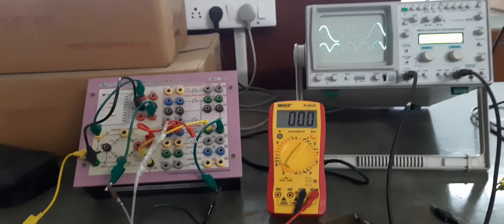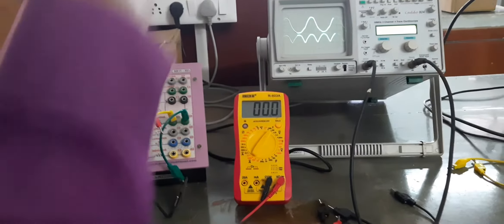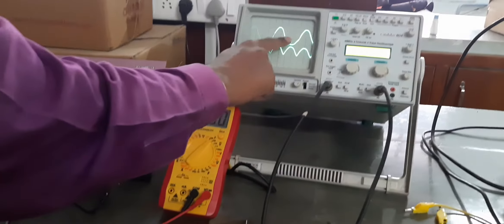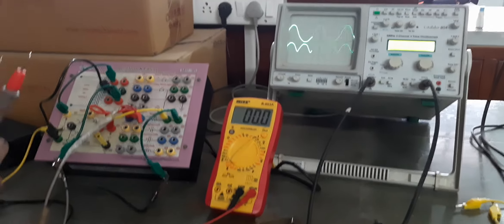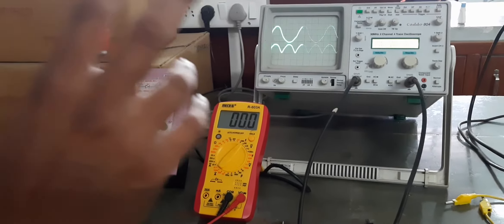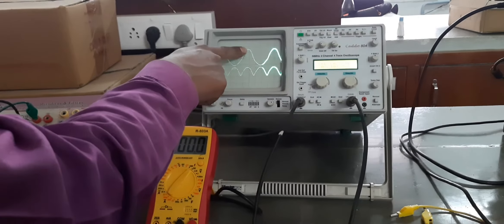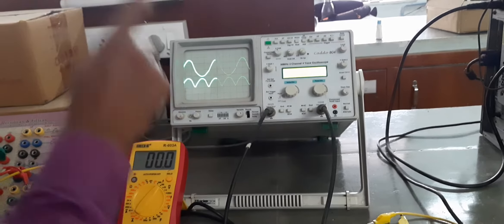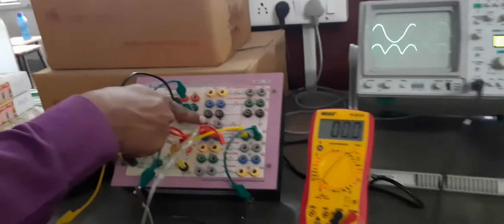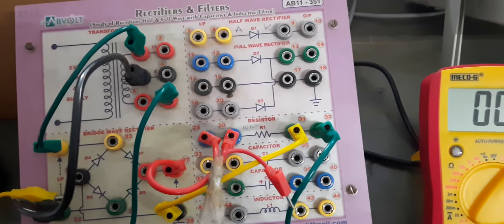I have connected channel 2 and this is our output pulsating DC waveform. As you can see, for the positive half cycle we are getting a positive half cycle output, and for the negative half cycle we are also getting a positive half cycle output. So why is this happening — during the negative half cycle we are getting the same positive output as during the positive half cycle.